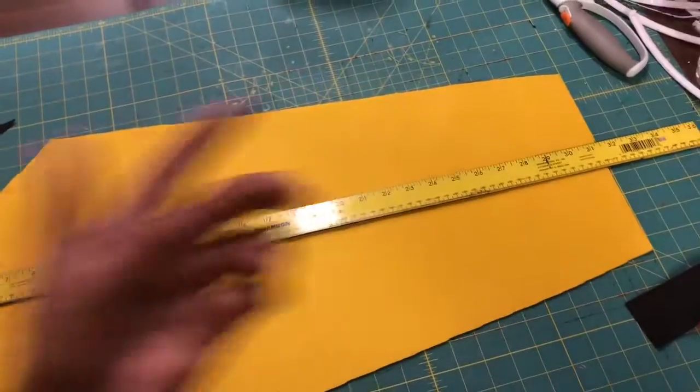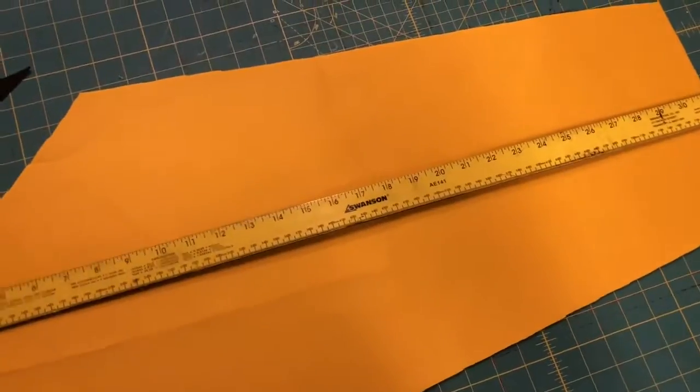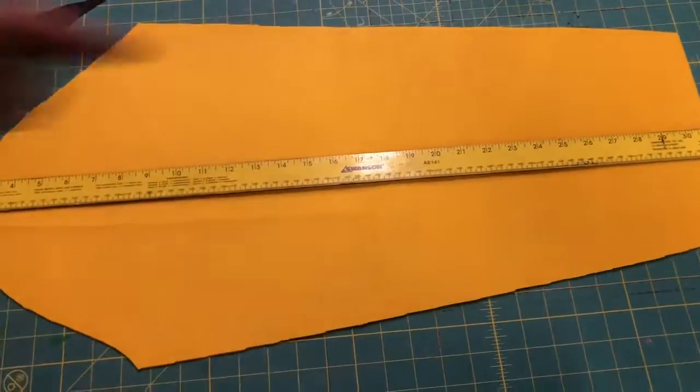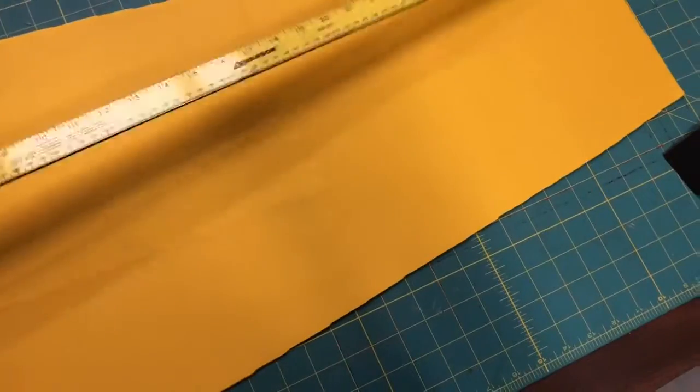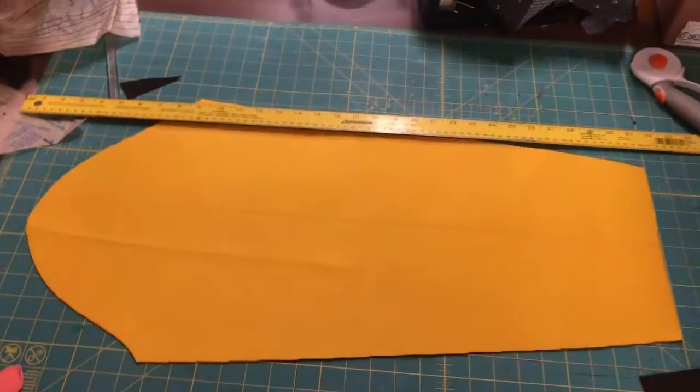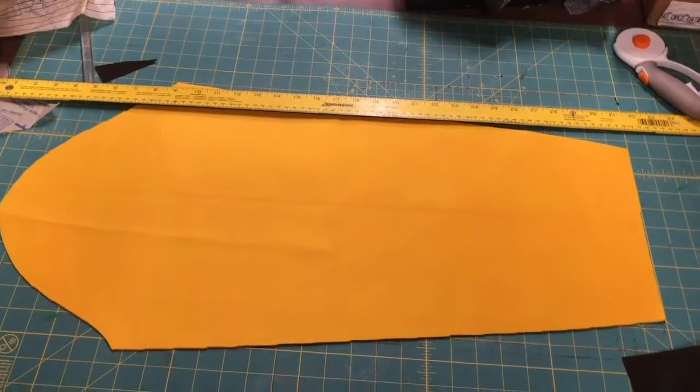I put my yardstick where those two markings were and matched it up — I was on the 13 line. Then I just went across with chalk. Do that on both pieces, and now you have your middle line for your sleeve.